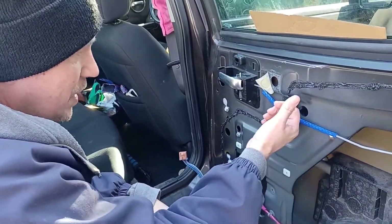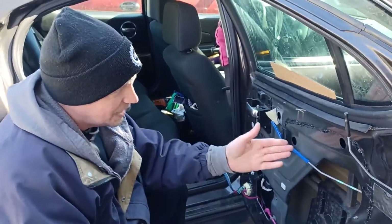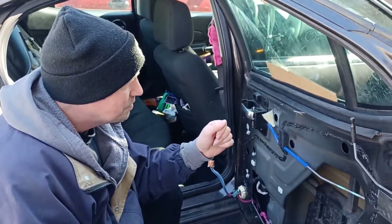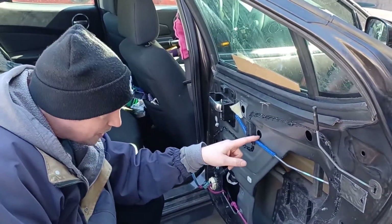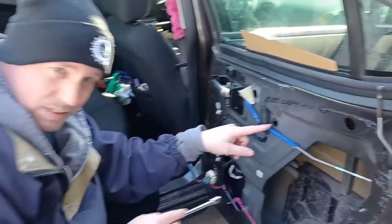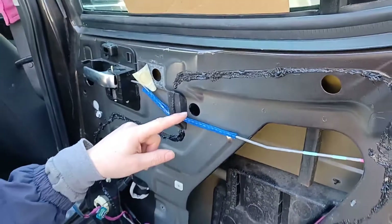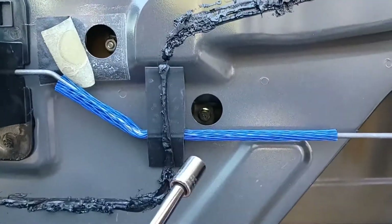You'll take the regulator and slide it up and pull it out, but before you do that we have to detach the glass from the regulator. The first screw is located right in this hole - easy access. Just go right in that hole and you'll see the screw in there.